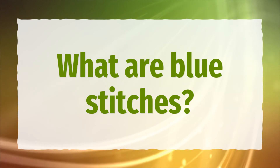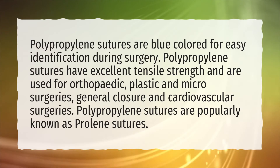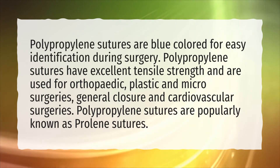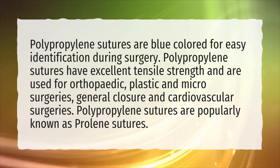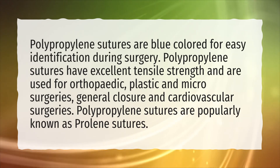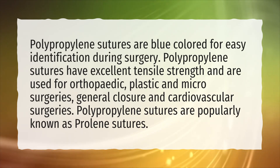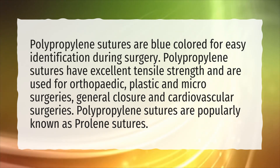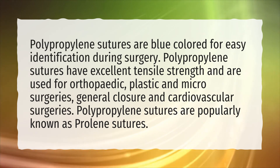What are blue stitches? Polypropylene sutures are blue colored for easy identification during surgery. Polypropylene sutures have excellent tensile strength and are used for orthopedic, plastic and micro surgeries, general closure and cardiovascular surgeries. Polypropylene sutures are popularly known as proline sutures.